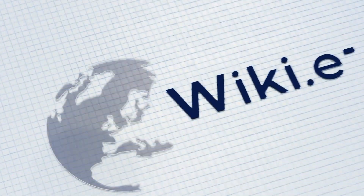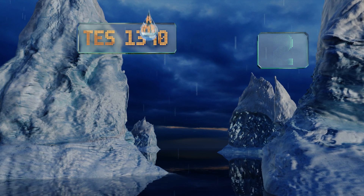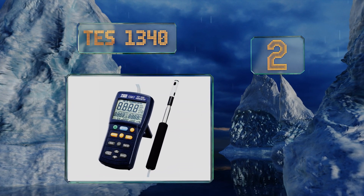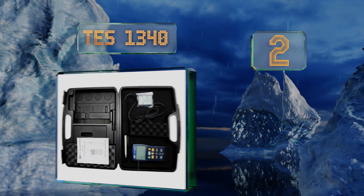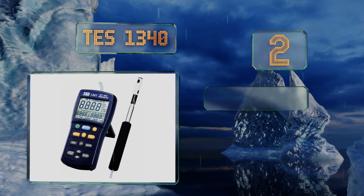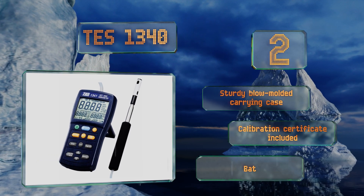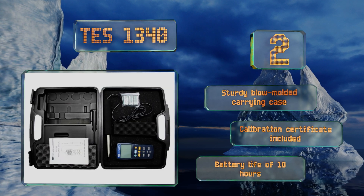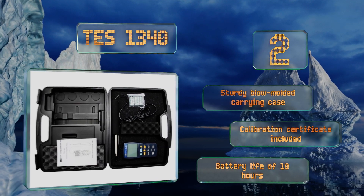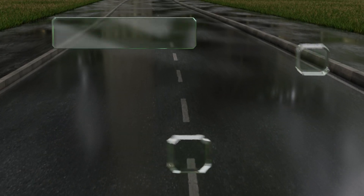At number two, the lightweight TES 1340 can be utilized anywhere to determine air velocity, and it's great for checking the flow measurement in ducts as well as testing for OSHA compliance. It renders accurate results in less than two seconds on its large digital screen. It comes with a sturdy blow-molded carrying case and a calibration certificate, and offers a battery life of about 10 hours.